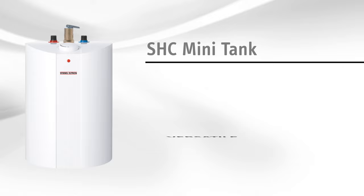The SHC Mini Tank is the versatile, reliable, built-to-last solution for hot water quickly, no matter where you need it. Stiebel Eltron is simply the best.